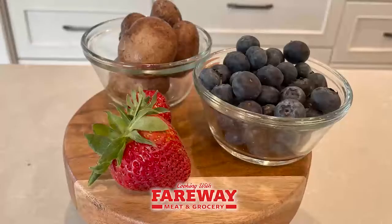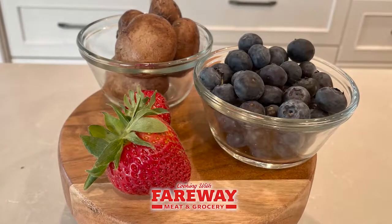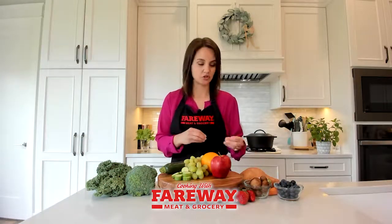Next we have delicate fruits and vegetables — these are going to be berries and mushrooms. These items you don't want to wash until right before you plan to eat them, since they don't really have much of a protective outside and can absorb a lot of moisture, which leads to mold in the refrigerator.